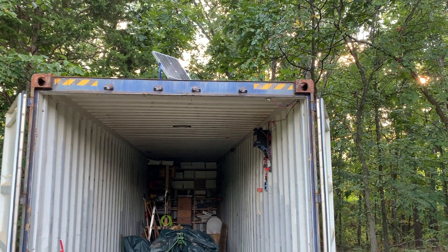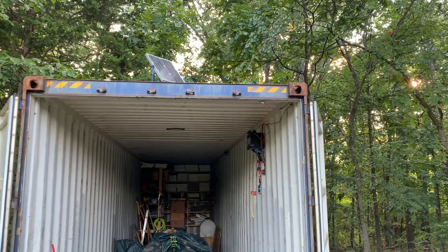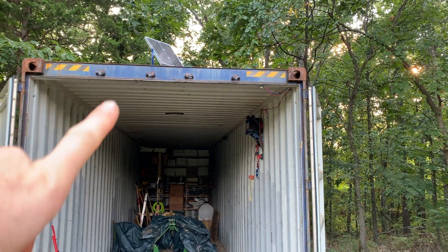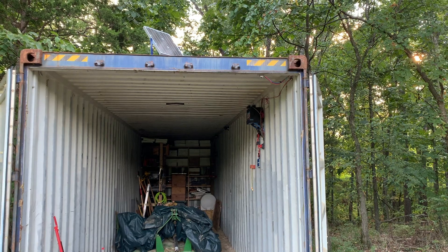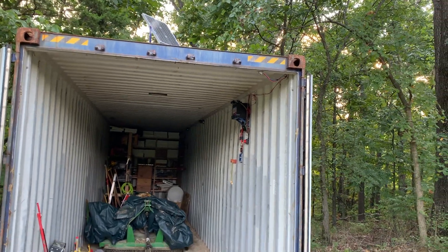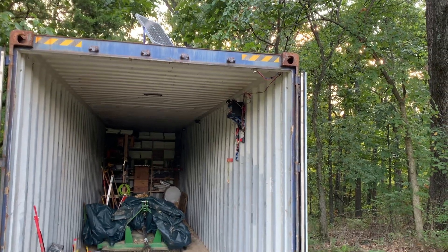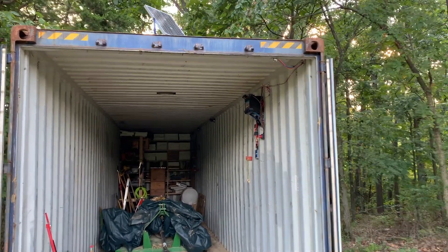I want to show you my simple solar panel setup here in the shipping container. Starting up top, there's a 20 watt solar panel — not very big, but I'm not out here very much so I don't think I need a lot. I do have a little bit of shade from these trees that I need to cut down, but so far it still gets enough sun to keep the battery charged for as much as I use it.